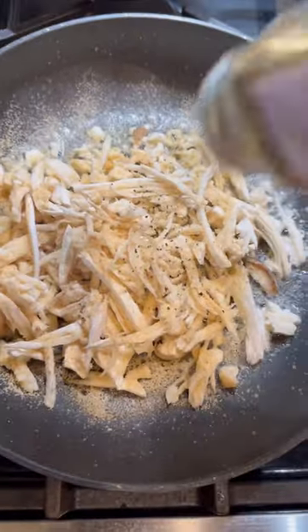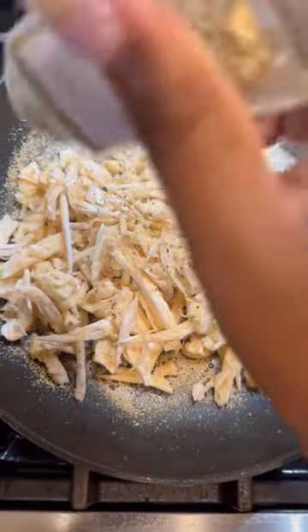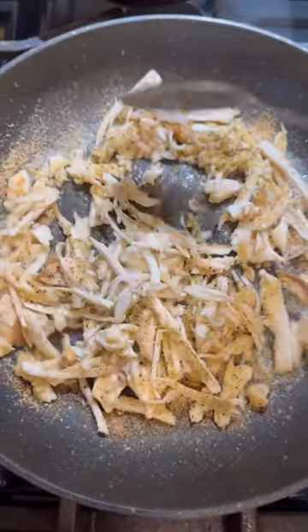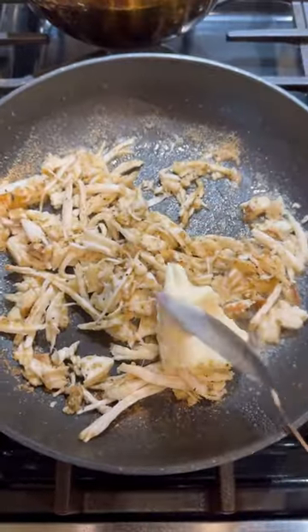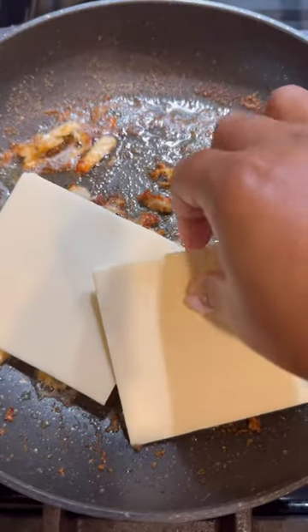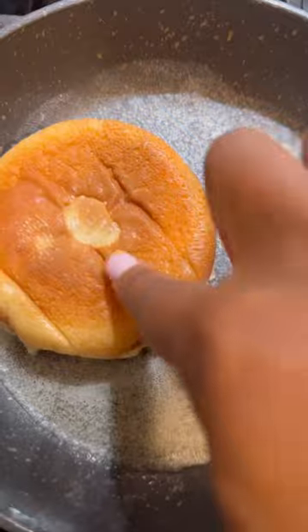I'm seasoning it up with all my seasonings: onion powder, garlic powder, salt, some poultry seasoning, and also some lemon pepper seasoning. I put some plant butter in there and just let it cook on down, just like you would some chicken. I'm also adding some vegan Swiss cheese — y'all, that cheese is so good, oh my god.